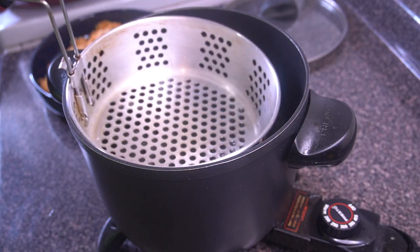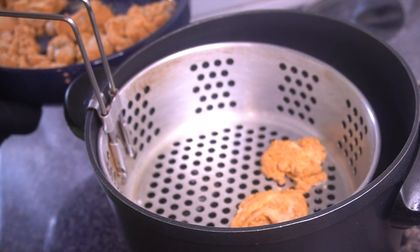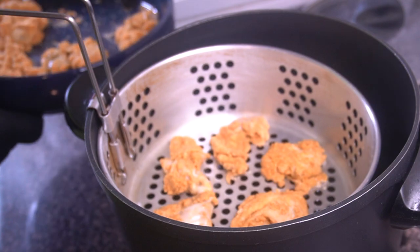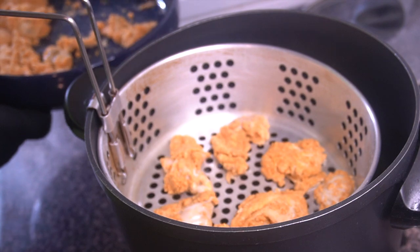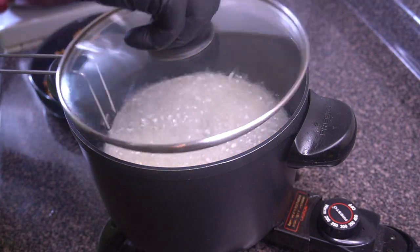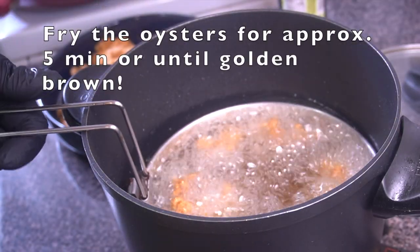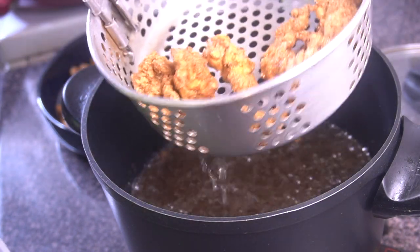Now that the oysters are all battered up and ready to go, I'm placing them into my deep fryer that has been preheating for about 10 minutes to 370–375 degrees. I'm separating them into two batches, about eight oysters per batch. Don't overcrowd your fryer — it'll make everything take longer and the oysters will be too cooked on the inside. You want them still nice and tender, a little liquidy on the inside, and nice and crispy on the outside.